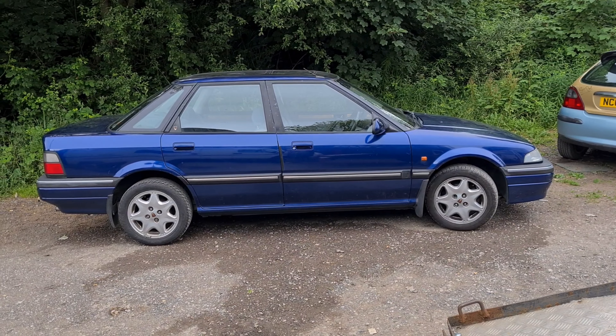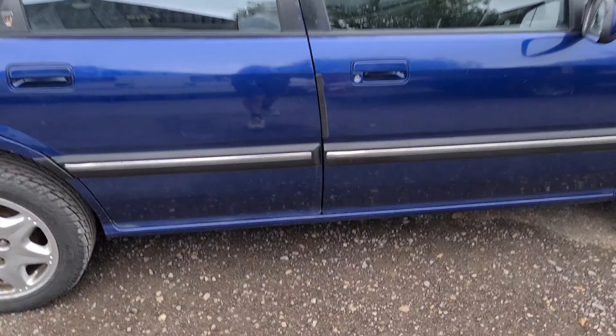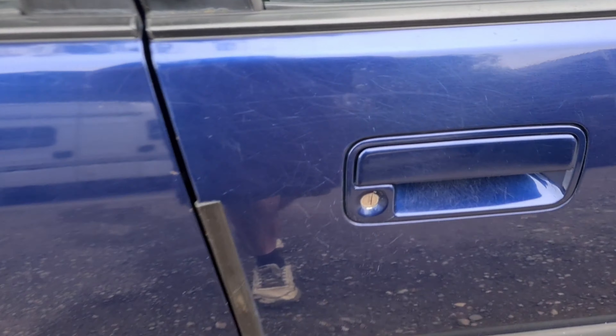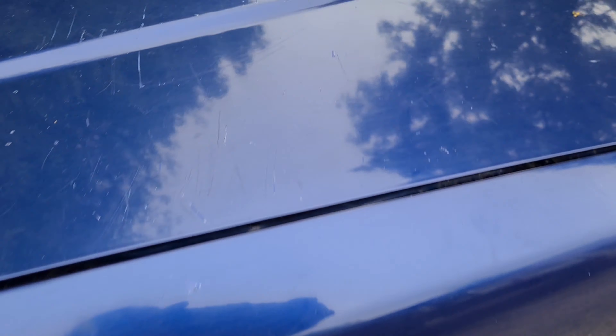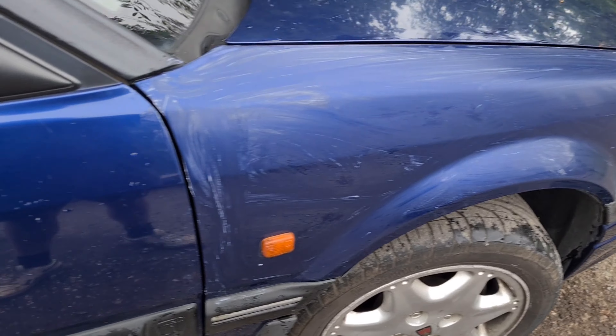From this distance it looks quite nice, but once you start getting close you can see the paint isn't particularly good. It's got all sorts of fine scratches everywhere, and scratches I can't really get rid of. But I do think it would be nice to clean it up so when he comes back he has a pleasant surprise. I'm not going to go mad trying to get this looking all pristine, but let's have a quick before and after shot of that door there.